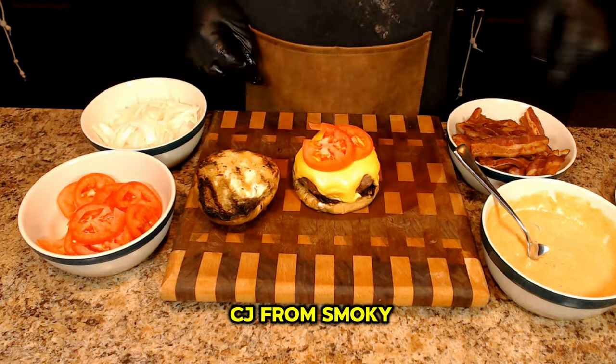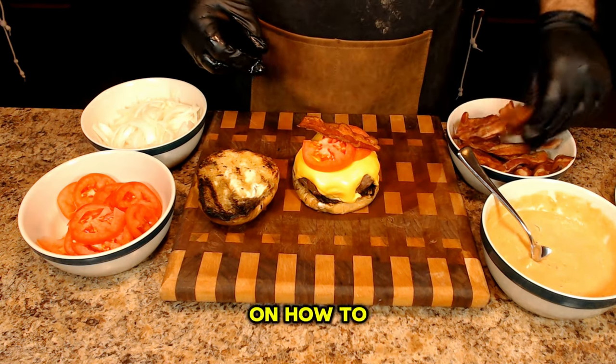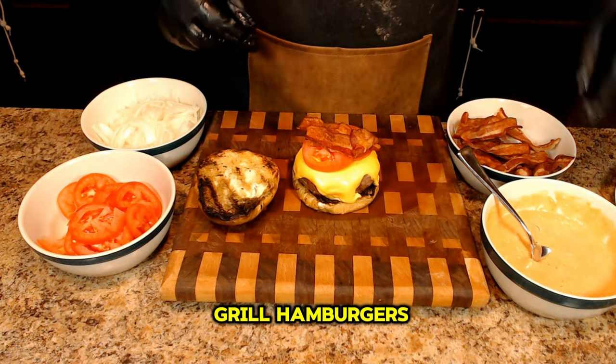Hey y'all, it's CJ from Smokey Beginnings. In this video, I'll be sharing my secrets on how to make and charcoal grill hamburgers.